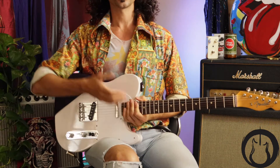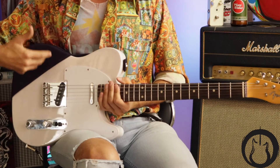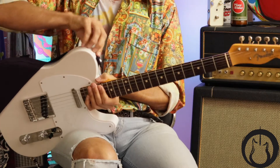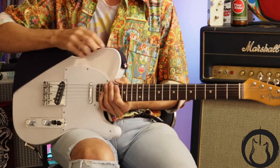Basically what it does is it covers the top part of your guitar where your arm rests. So if it's hot out, or sometimes people just sweat more than others, you don't have to get all that on your guitar.